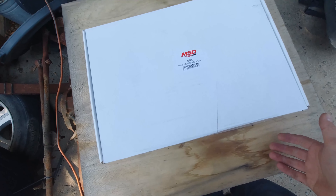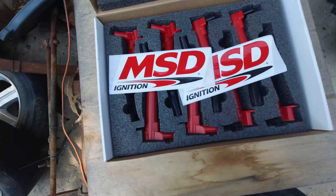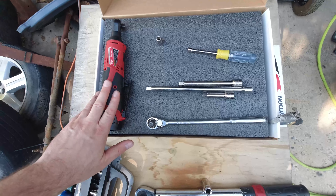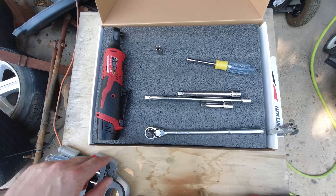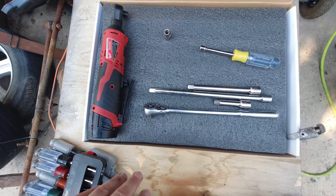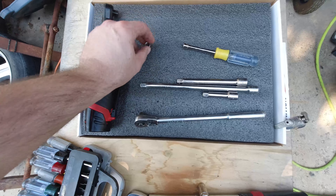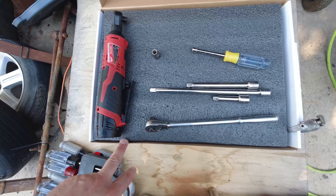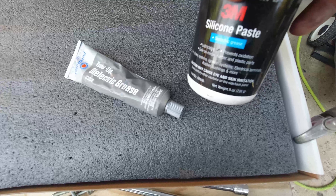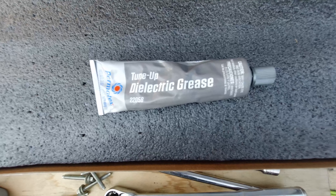Got our parts in. I went with an MSD eight-pack - nice red coils, which totally adds at least 10 horsepower just because they're red. You're going to need a ratchet - electric or pneumatic - these little Milwaukee M12s are legit. You'll also want a hand ratchet for tightening. I think the bolt torque is about 8 foot-pounds. You'll need a 5/16 nut driver or socket and your 8mm to pull the coil packs off the intake manifold. Also grab some dielectric grease - silicone paste is the same stuff. Get the big tube and you'll save a lot of money, especially doing all eight.